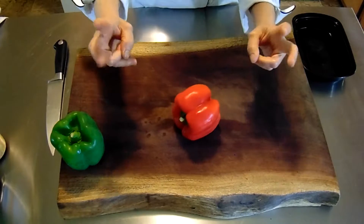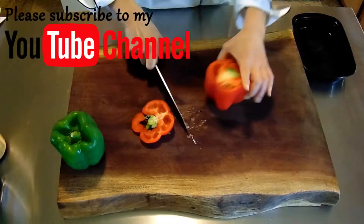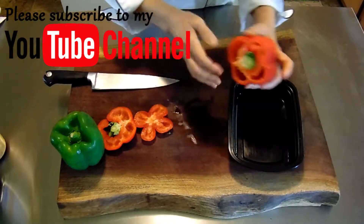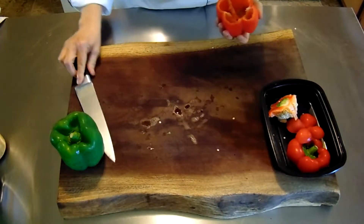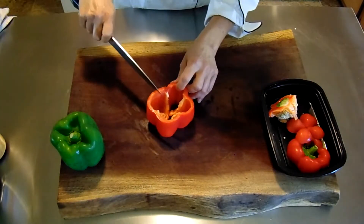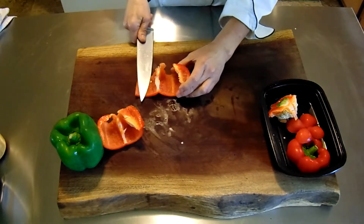I'm going to show you the proper way to julienne and dice a bell pepper, and then I'm going to show you the way that I do it. The proper method is to cut the ends off, then remove the seeds from the middle. You can always save those end pieces to use in other things if you do it this way. The only time I ever do it this way is if it's very important to have very uniform pieces.